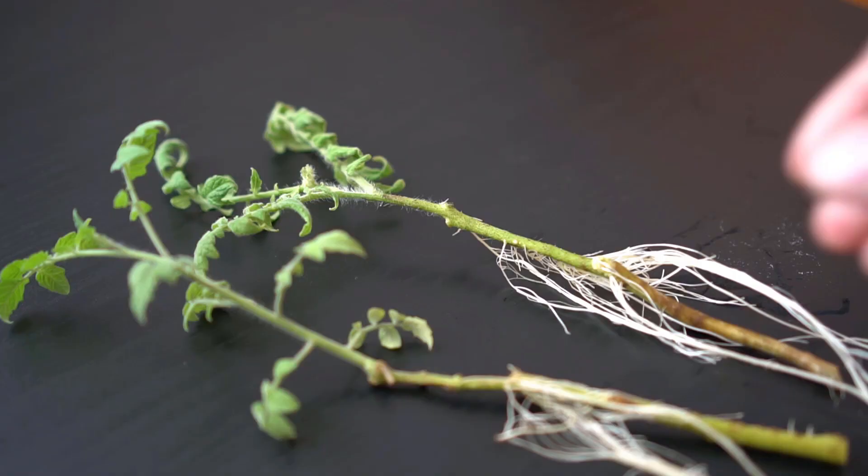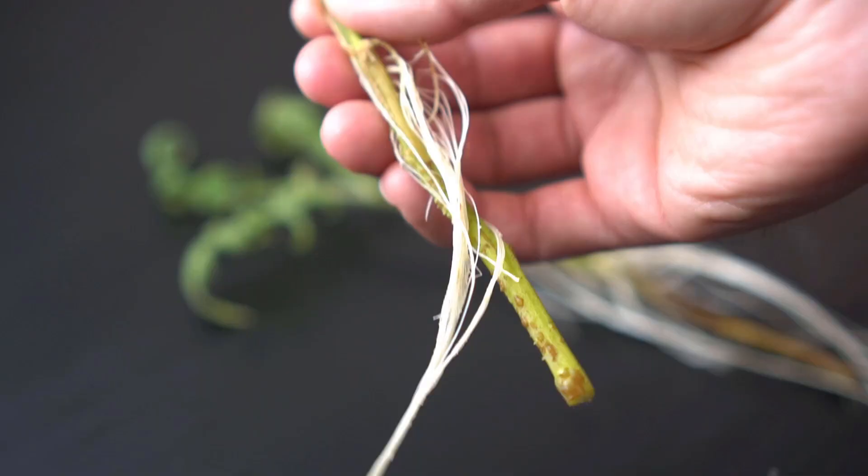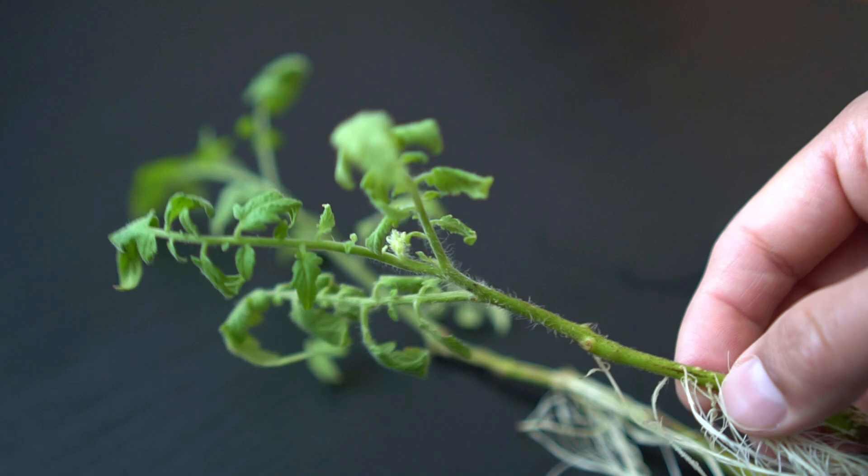Next, inspect the health of the stem. Make sure there is no mold, fungus or disease in the roots. Also make sure that the leaves are healthy and the roots are clean.